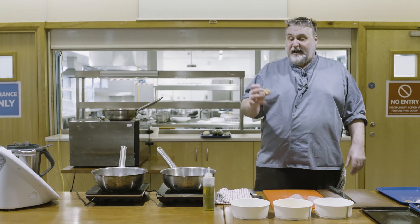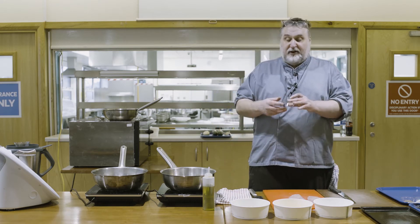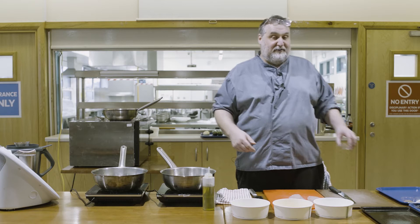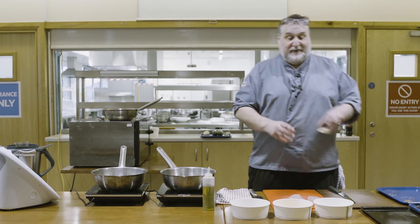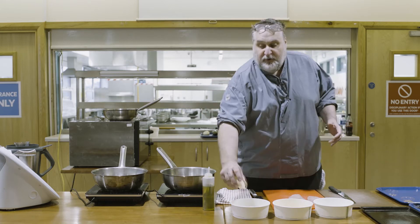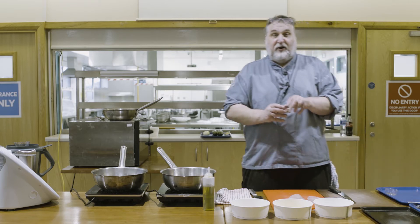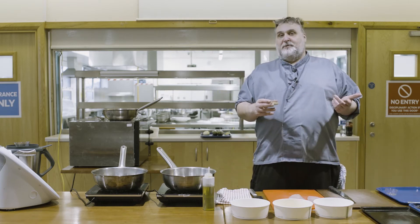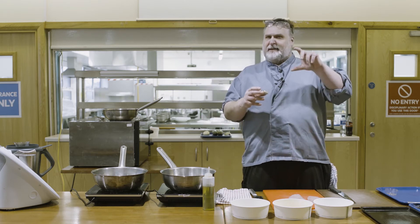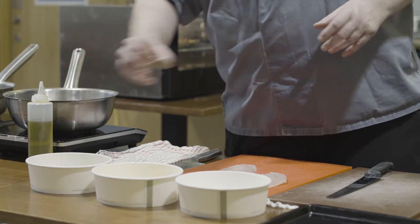Into the breadcrumbs add some lemon zest - don't worry, the rest of the lemon won't go to waste! Then parmesan cheese if you have it, it's not essential. And a little oregano and basil, or mixed herbs, herbs de Provence, or Italian herb blend - whatever you have in the cupboard. Just not too strong.